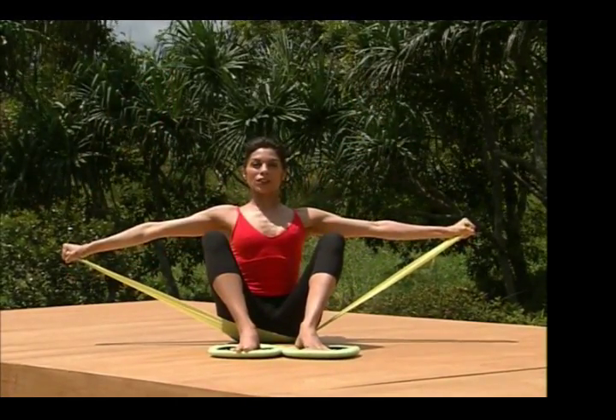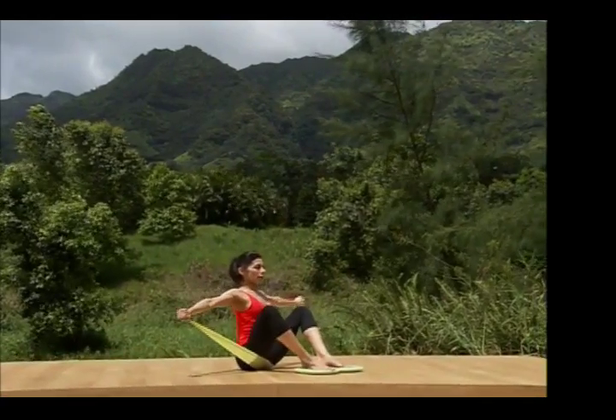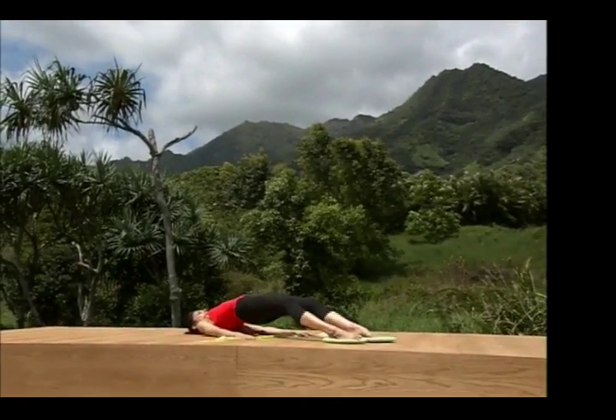Then we're gonna start something called chest expansion. We're gonna bring the arms forward and around, like you're hugging a big tree, and around. Feel free to do one leg at a time. So we go out and in.